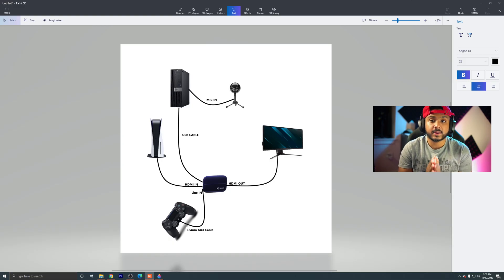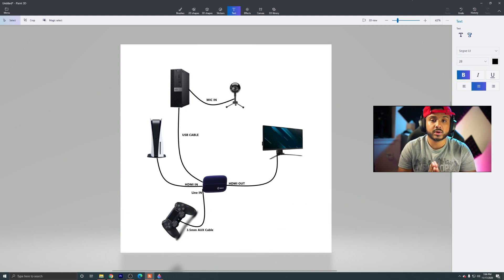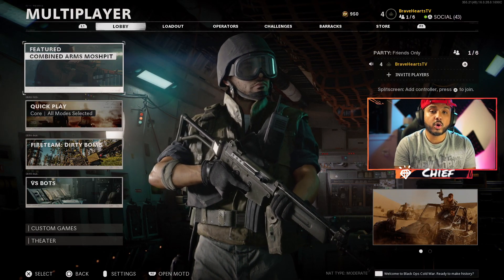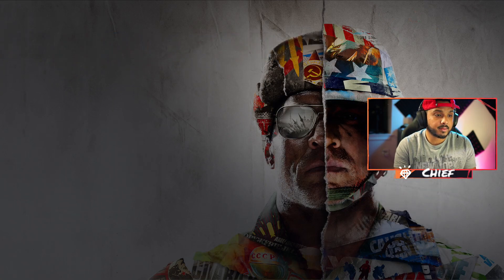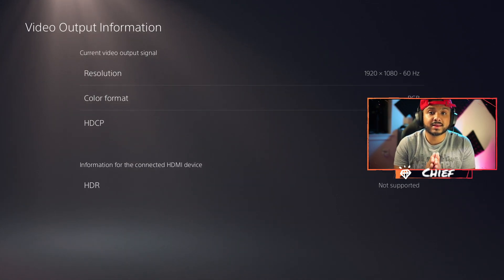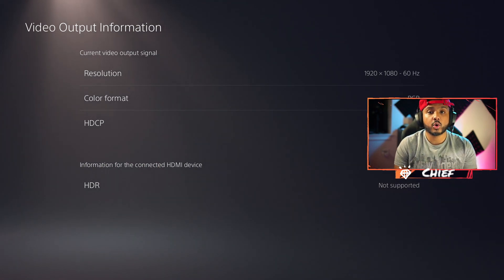The one downside of the Elgato HD60S is that you're not going to get the 120 frames per second promised with the PS5. If we go to Settings and then Screen and Video, we're only getting 1920 by 1080 at 60Hz. So if you want 120Hz, we're going to have to go with method number two.